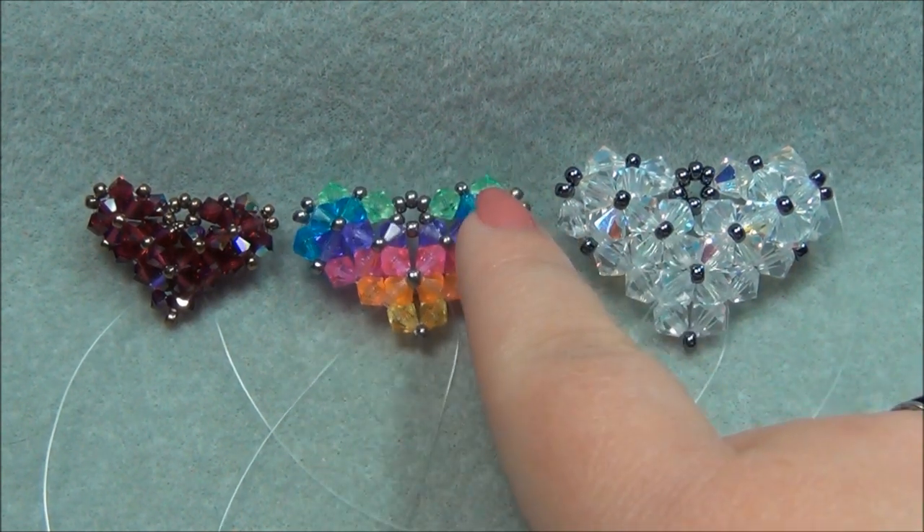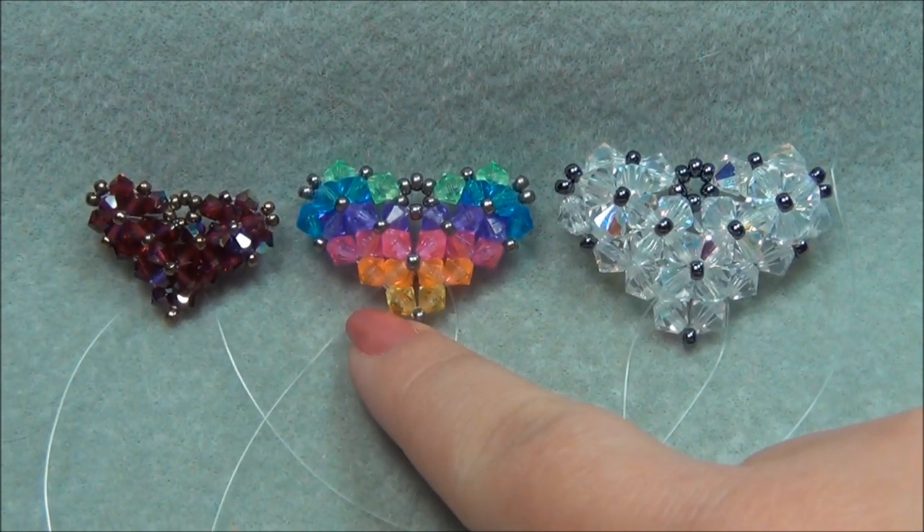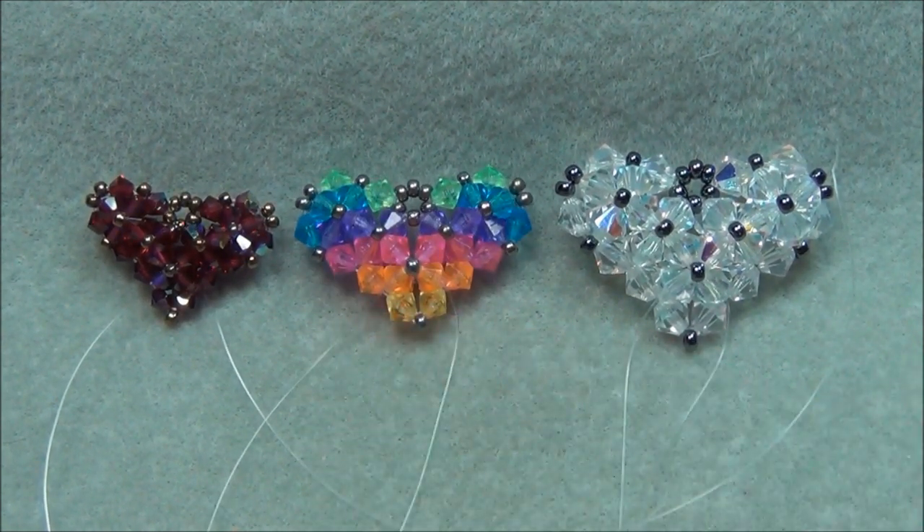I tried using the 8/0 seed beads on the medium one and it gave it a really odd shape — it wasn't so round and curvy. It was just really pointed and awkward.